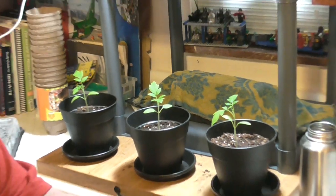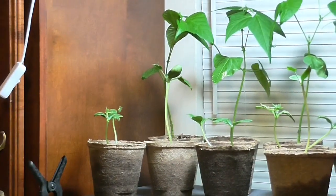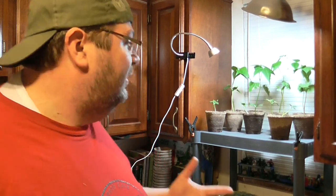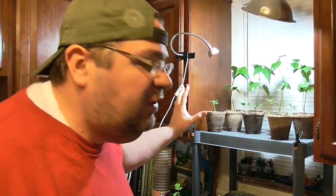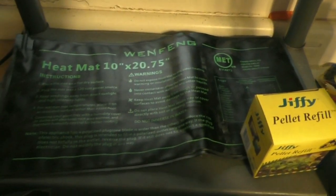I do all of my basic growing for my seedlings on the bottom level, and most things stay on the heat mat. You will encounter things from time to time that do not like heat, so you've got to pay attention to your seedlings and what germination temperature they need. This heat mat will put off between 80 and 90 degrees, and if something needs a cooler temperature it won't germinate on this.